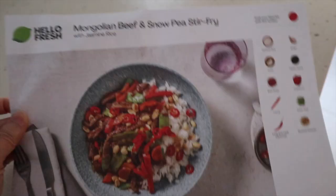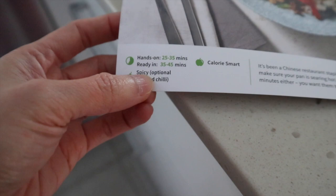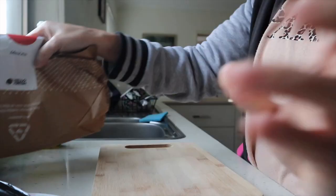I'm gonna cook food from my HelloFresh box today. I'll cook Mongolian beef and snow peas stir fry. It says here hands on approximately 25 to 35 minutes and ready in 35 to 45 minutes. So I'm just gonna grab that meal kit and this is the instruction.